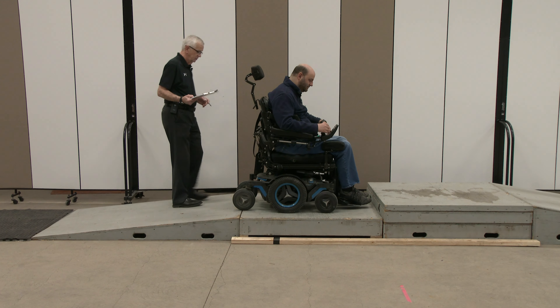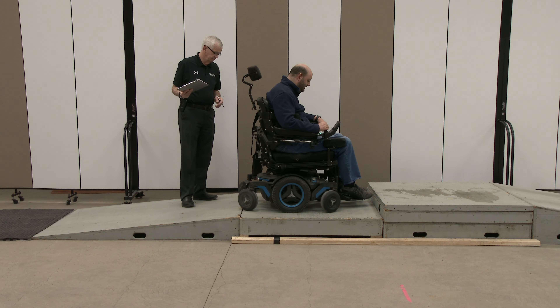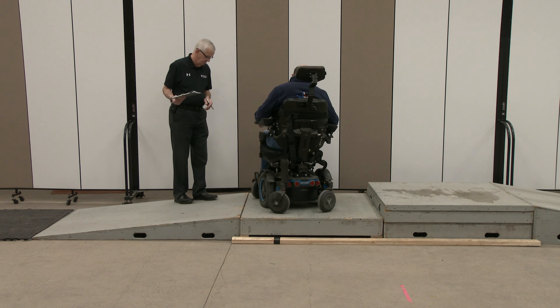I don't know if you can make a turn on that system there. It's a tight turn, but you're good.